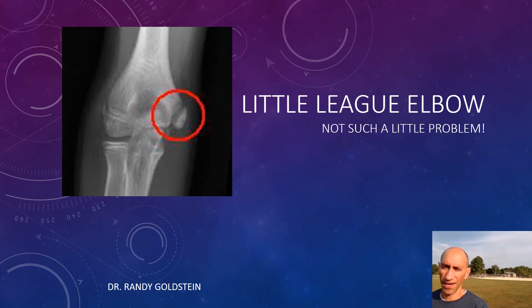I'm out at the ball field and it's a great day, and the only thing that could ruin a great day on the diamond is elbow pain. Hi, I'm Dr. Randy Goldstein. Today we're going to talk about Little League elbow.